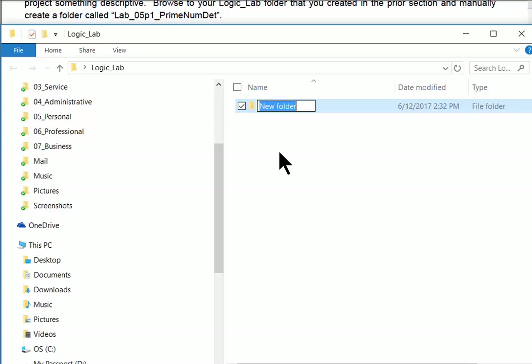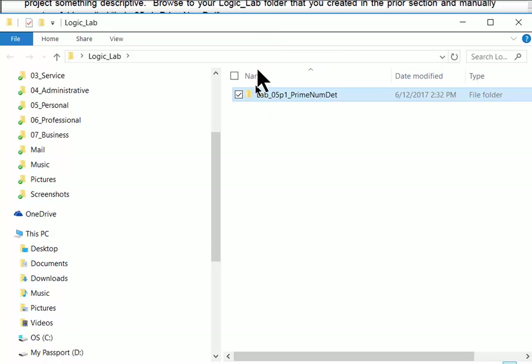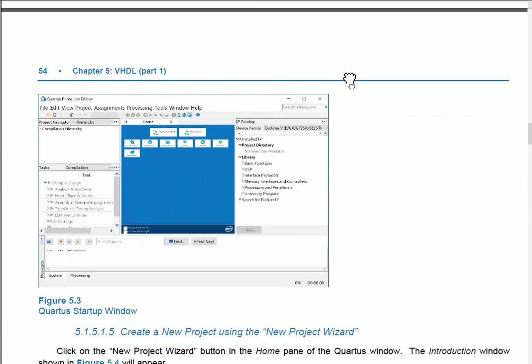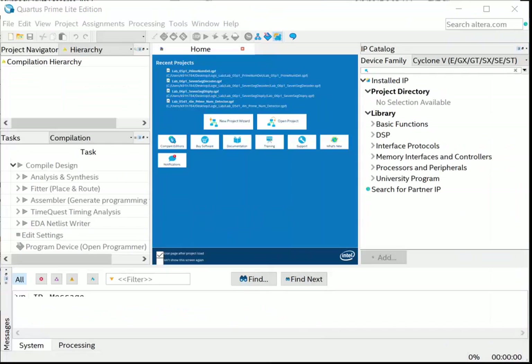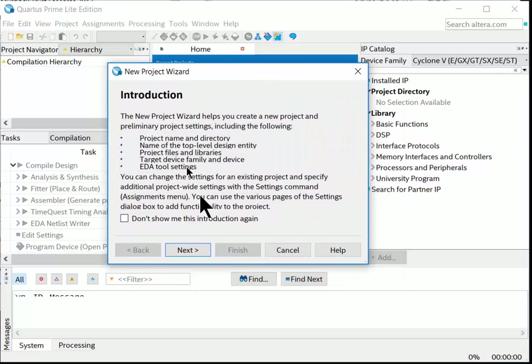Now I have the folder. When we launch Quartus we'll tell it to put the project there. To launch: Start > All Programs > Intel FPGA > Quartus. Quartus opens to a blank project window. When creating a project from scratch, use the New Project Wizard — go File > New Project Wizard and a series of screens will help you get set up.